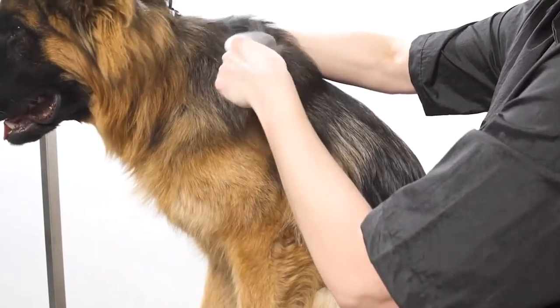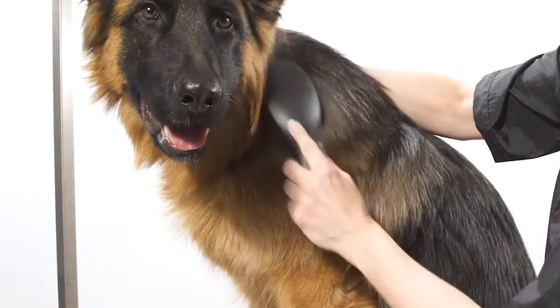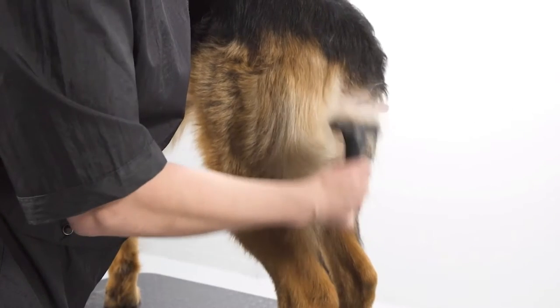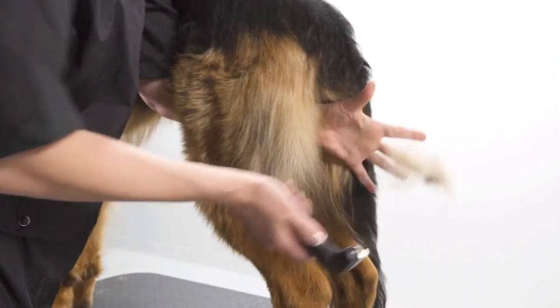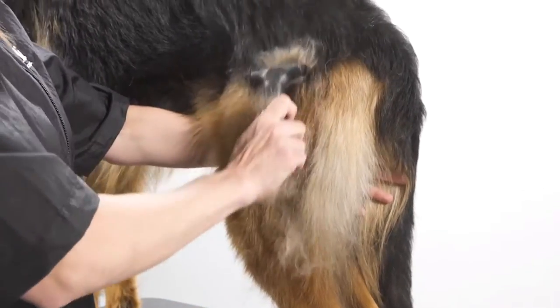On a double coated dog, use an Andis pen brush or slicker brush to remove debris or tangles. Use an Andis de-shedding tool to remove the undercoat. Switch to a fine-tooth shedding tool to remove any remaining undercoat.